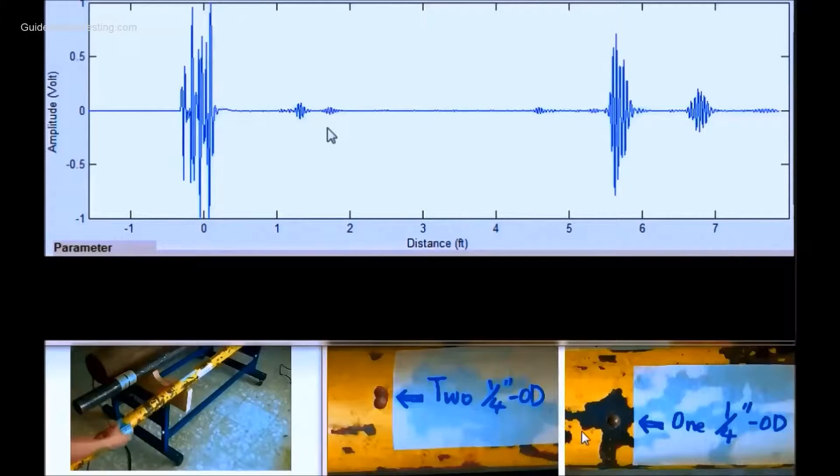If we rotate to the second defect angle, the second defect is shown at about 20 inches. When the probe is rotated back to the first defect location, the first defect is shown. This is the second defect location when it is rotated back to the first defect.